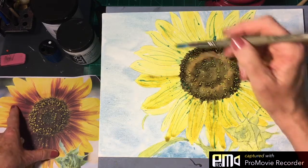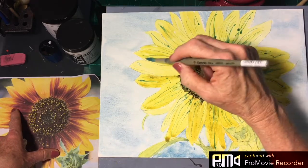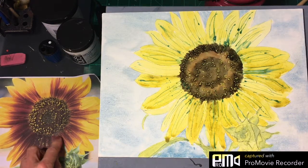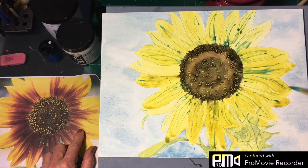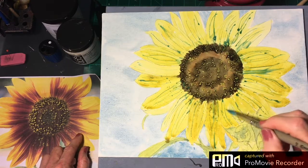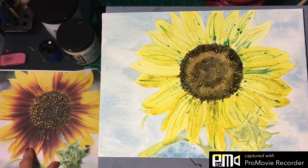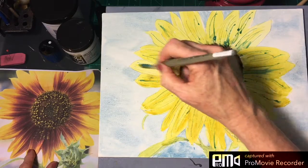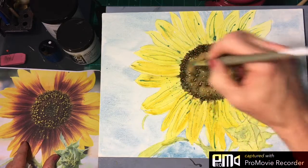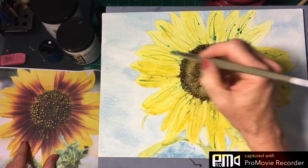These are getting brighter up here, but this one is not very bright, so we'll go with that - that one's behind. We need to soften that; we really don't want any hard edges on these petals. So if you get a hard edge, just go back in and soften it. Push that back, give this one some streaks. I'm just using the straight gamboge to bring some different color in here, and then you can come in and soften the edges so that you don't get the hard lines.